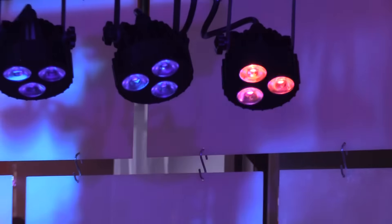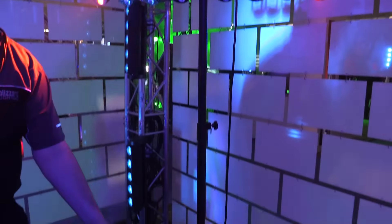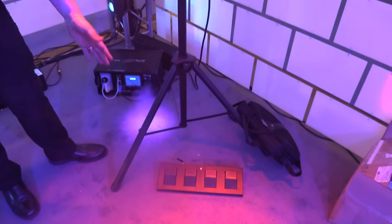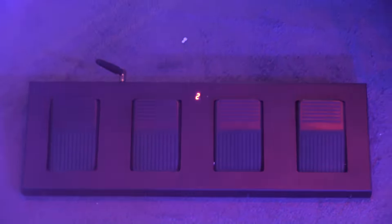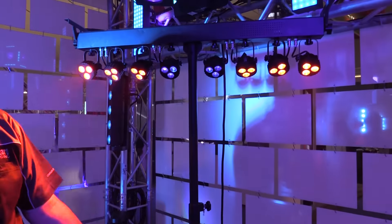This is a complete system — it actually sells with the tripod, the top bar with all the lights, and a wireless lithium-ion battery-powered foot switch. A really cool thing about this is it actually uses your standard USB micro cord to charge it, so if you lose your cord it's no problem — you can find one pretty much at any location.